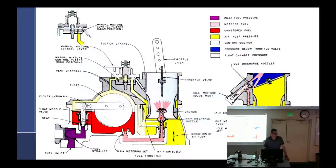Fuel-air mixture is when we're talking about ratios. If I screw this idle mixture screw in, the carburetor gets leaner — why? Pinching off the fuel. Pinch off air? No. Just pinched off fuel. Is there anything I haven't covered except for the manual mixture control?